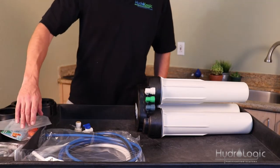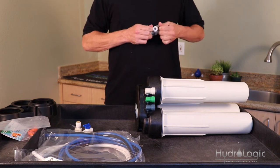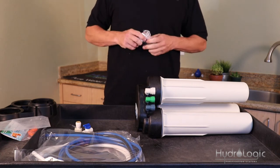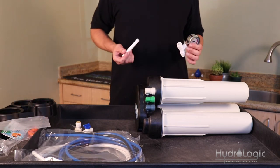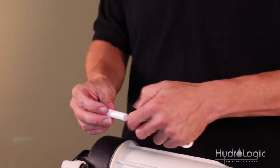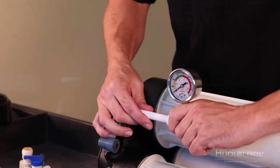The next step is to install your pressure gauge. This reverse osmosis system gives you the best flow rate right around 70–75 PSI. If you have really low pressure you may need to get a booster pump, but with this gauge you'll be able to monitor your incoming pressure. There's a little length of half-inch white tubing that comes in the bag — that goes into the elbow first, then you install your pressure gauge.